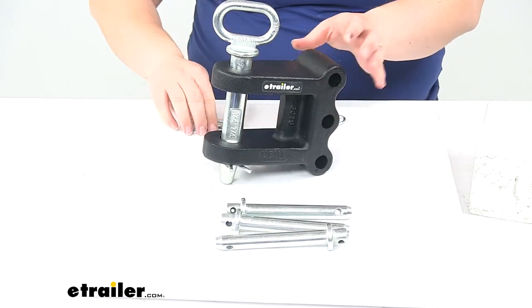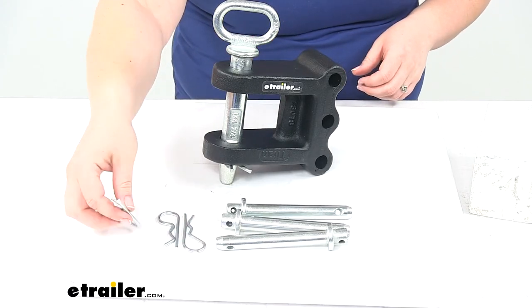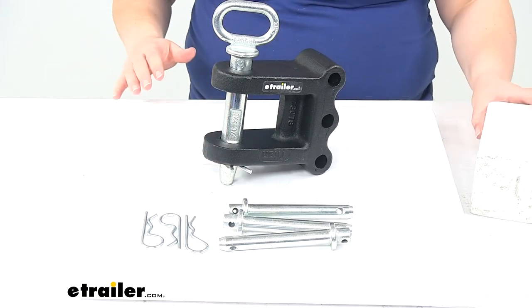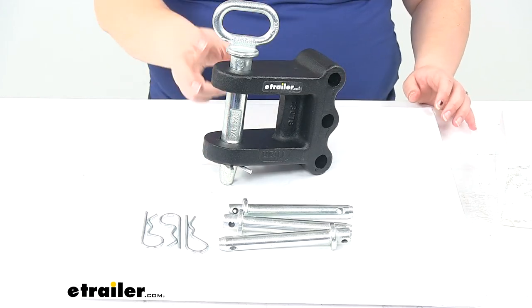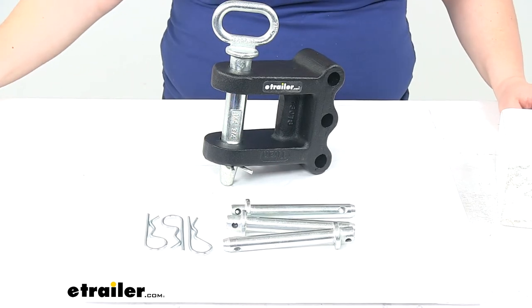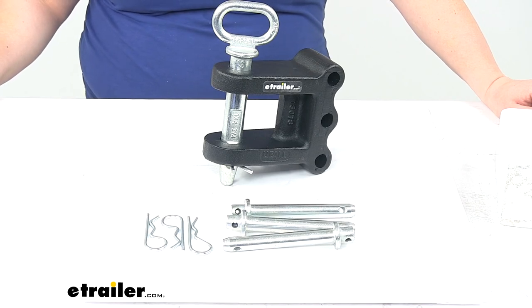Overall, I think this is going to be a really nice addition for your setup to get connected to any of those trailers with a lunette ring, or maybe just to use with a strap around it — whatever the case may be. That's going to do it for our look at the two-tang clevis for Bulletproof Hitches adjustable ball mount.